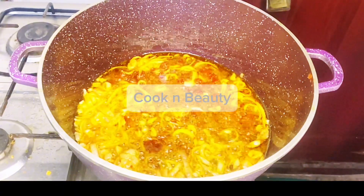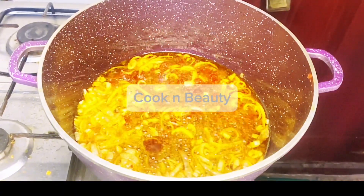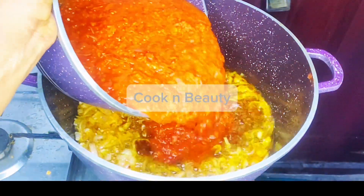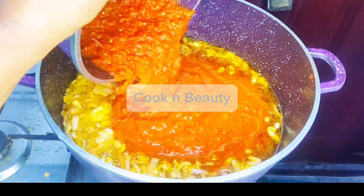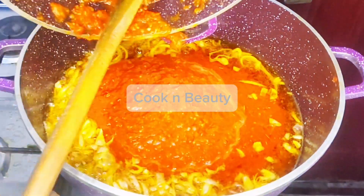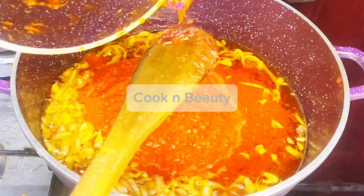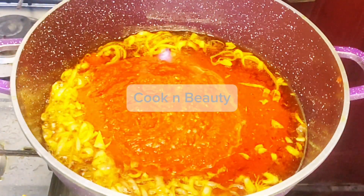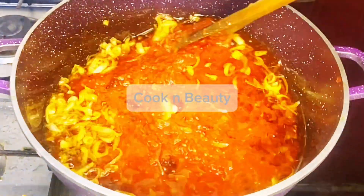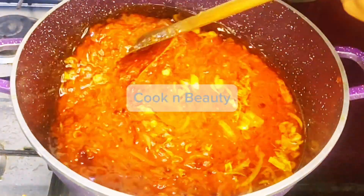I didn't really spend much time because there was not much water. It didn't spend much time on the fire either. I let it cook for like five to seven minutes, and you could see the oil was already floating on top. Then I introduced my beef stock — the water from boiling the meat — and allowed it to cook for 10 minutes.